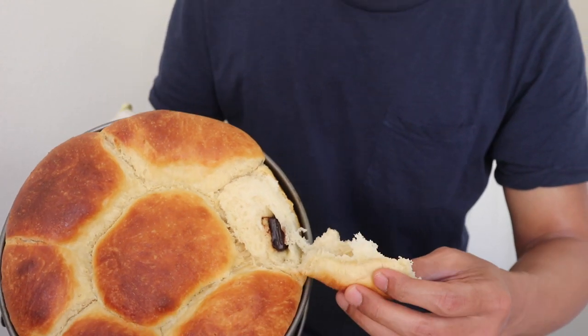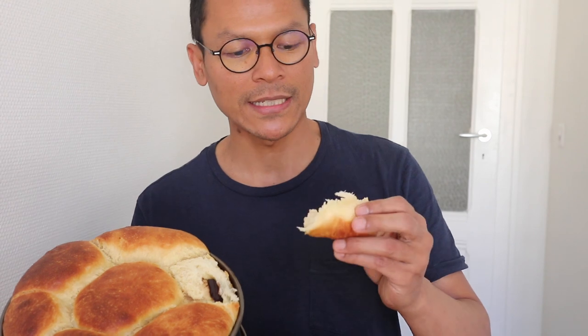Wow, it looks fantastic! Let me just try. It's very good. You see, very soft.